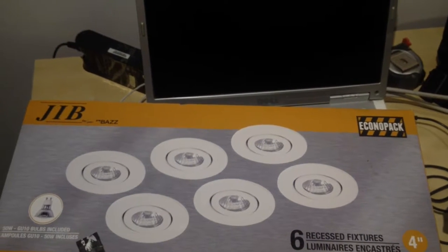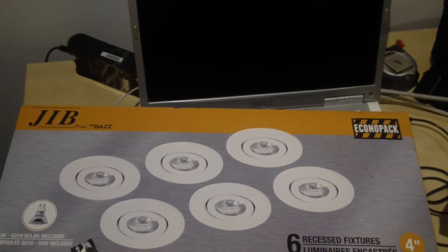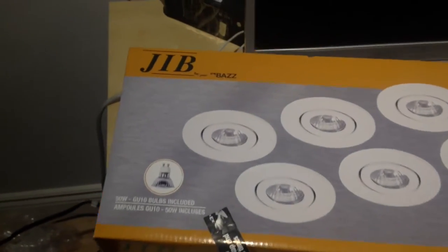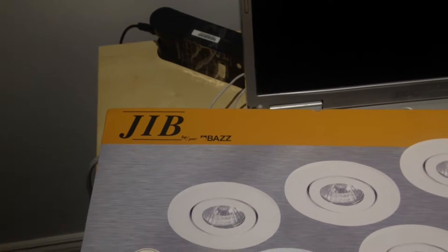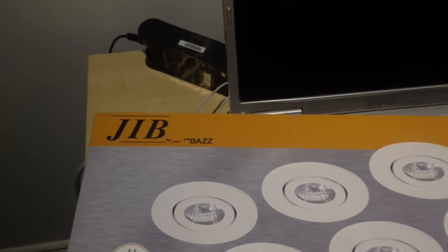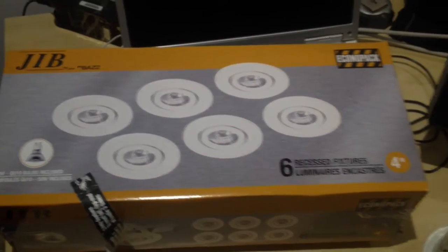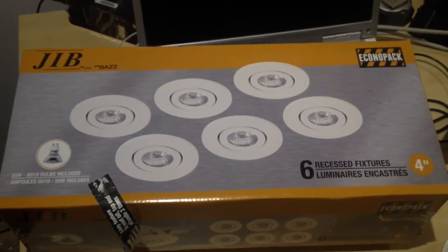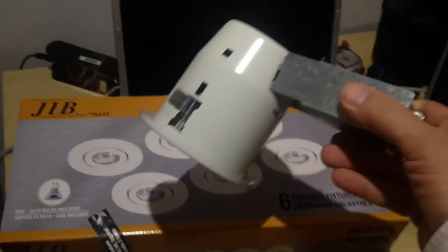They come in white, metallic stainless steel, and maybe other colors. The brand name doesn't matter — this one is called Jib, but you'll find them under different trademarks. They are made in China but are decent quality. I'll show you what they look like inside.